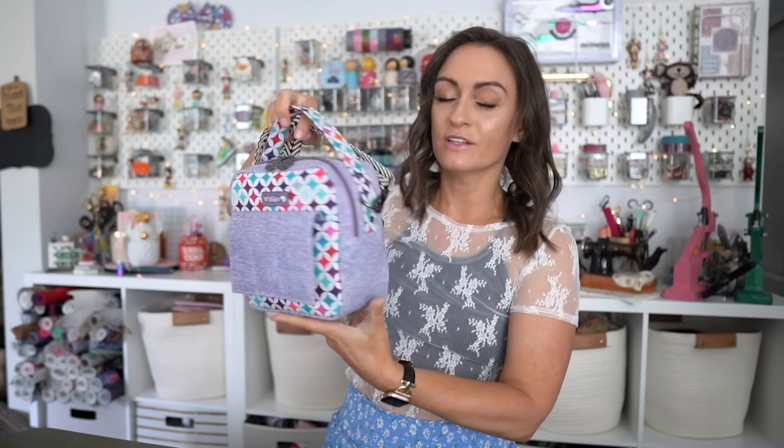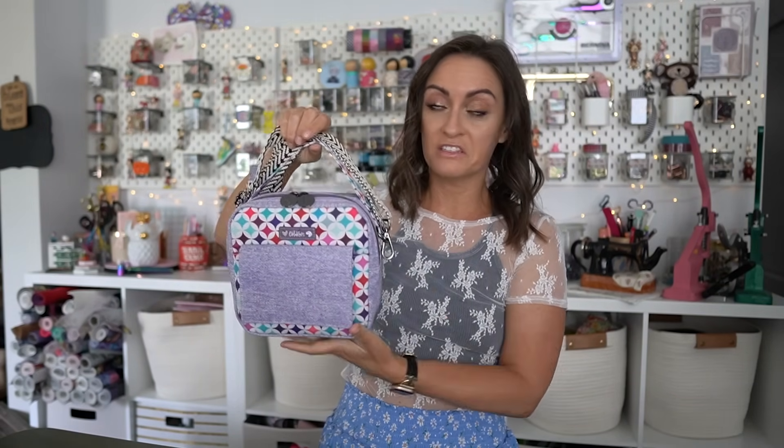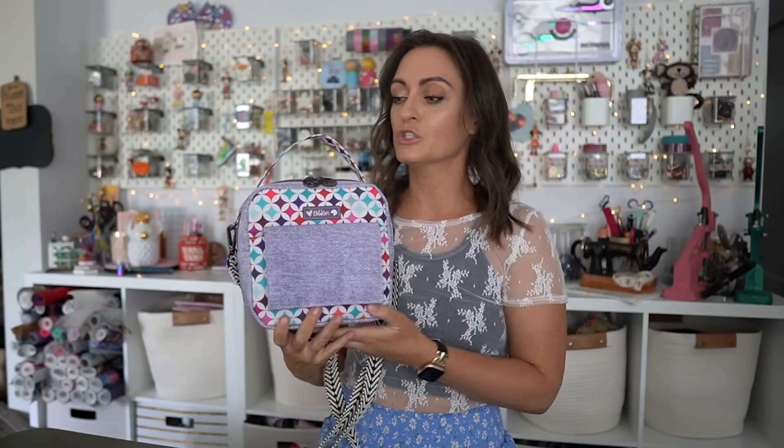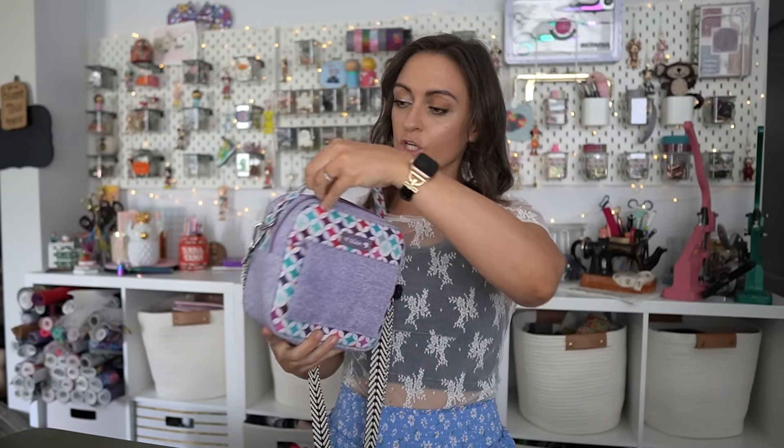On the top we have this adorable handle that's installed in a really fun way. If you're somebody who gets a little worried about D-ring connectors because they can add bulk to seams, this D-ring connector slash strap — I love it. The installation is brilliant. Then we have this beautiful crossbody strap. I love that it completely contrasts with the rest of the bag. We have a double zipper pull on the top.